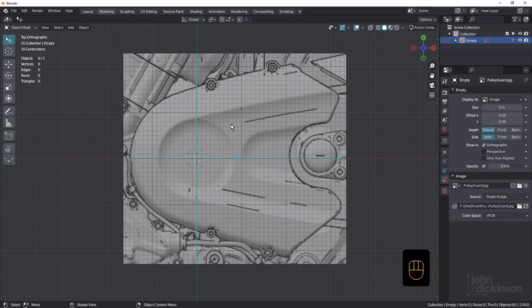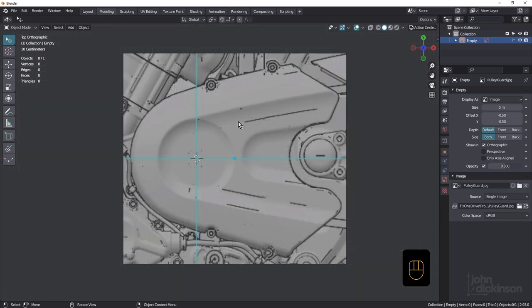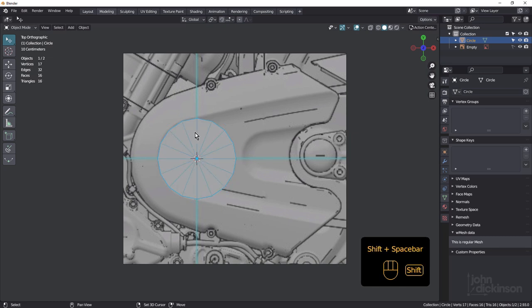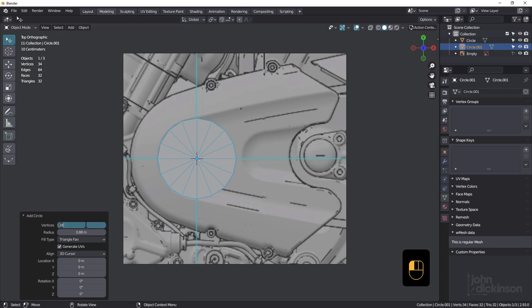First thing I'm going to do is turn off the grid for a moment. Shift-A, circle — we want 16 verts, a radius of 0.88, and a fill type of triangle fan. Shift-Space to show the wireframe. Let's make another one: Shift-A, circle. This one is going to be 12 verts and a radius of 0.55.